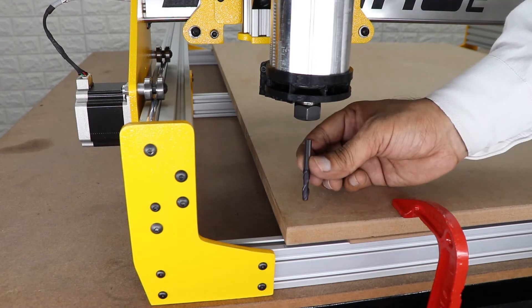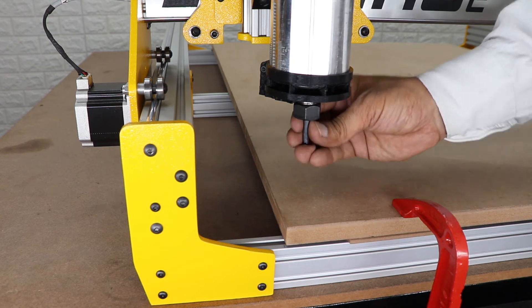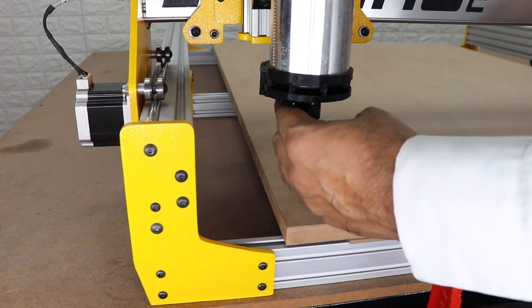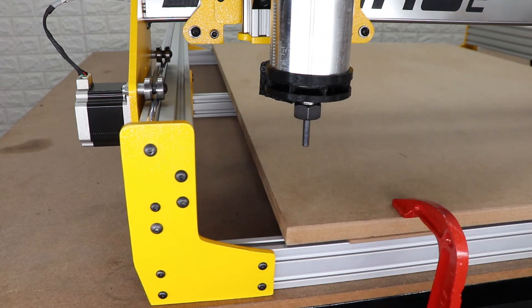Take the 6 millimeter end mill which is provided with the machine and insert it from the opposite side into the spindle. Make sure the flat side of the tool is facing outwards towards the MDF board — this helps in zeroing the part accurately. Also make sure not to tighten the end mill too much, as it can damage the cutting flute. Just hand-tighten it a little bit.